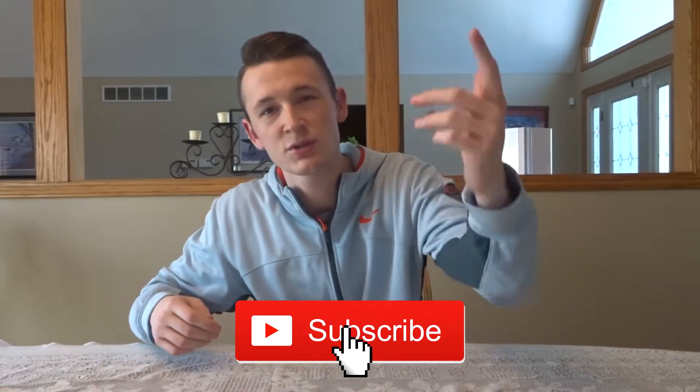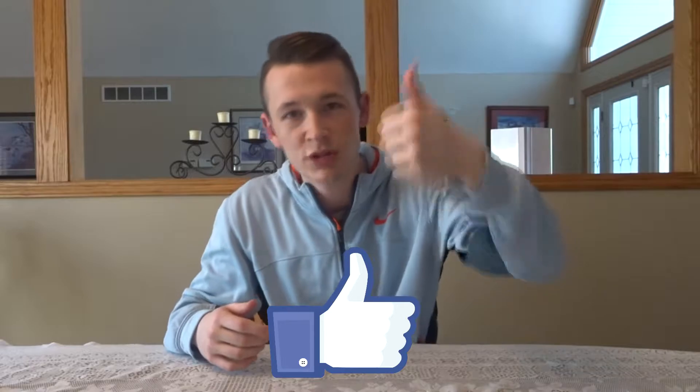If you're new to the channel, make sure you hit the subscribe button. If you enjoyed the video, drop a like. I post on Mondays, Wednesdays, and Fridays — Mondays are whatever I'm feeling, Wednesdays are Reaction Wednesdays, and Fridays are kind of whatever I'm feeling again. Lots of basketball content coming to this channel. Let's get into the video — it's your boy Chef Bone.